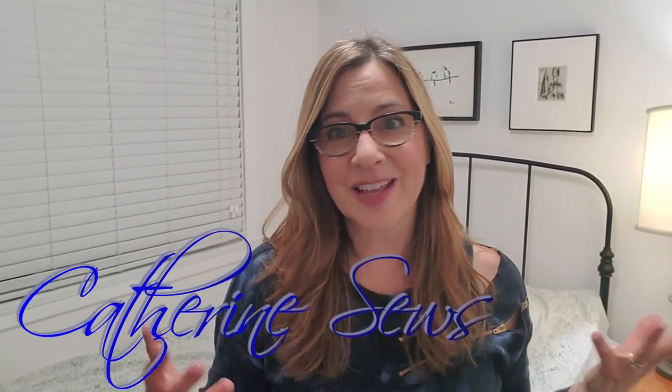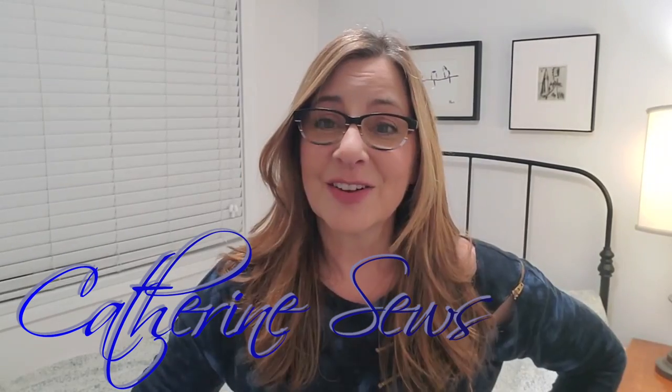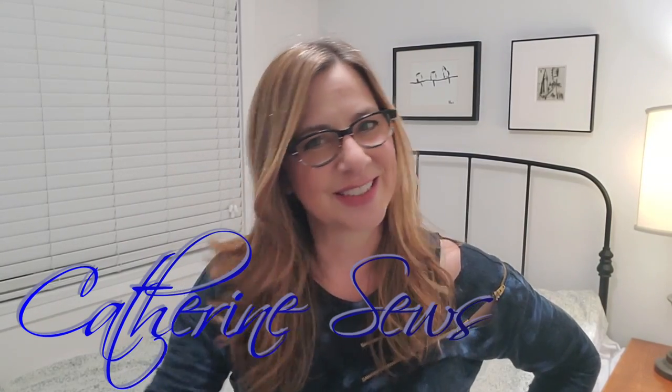For me, after making a duvet like that and seeing how nice it turns out and how easy it was, it would be hard to go back to buying one from a big box store. So I hope you enjoyed that. It was great having you along for the ride. Thank you so much for joining me today, and until next time, I'm Catherine Sews — you take care.